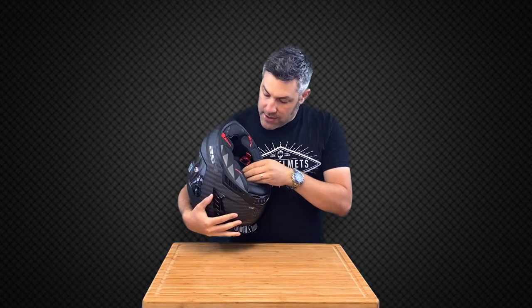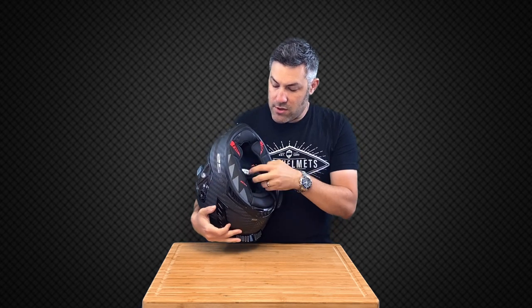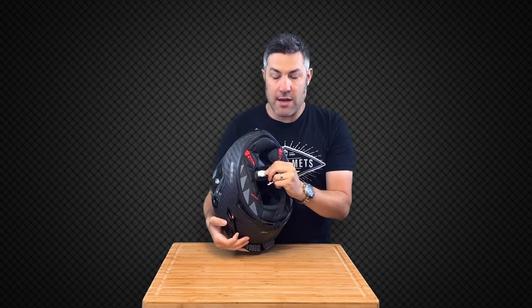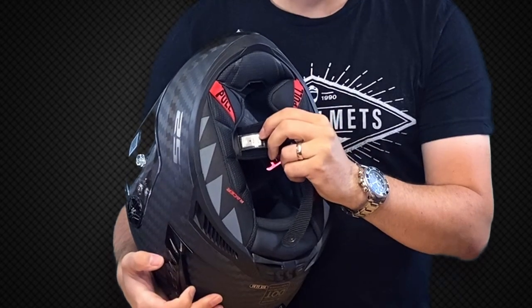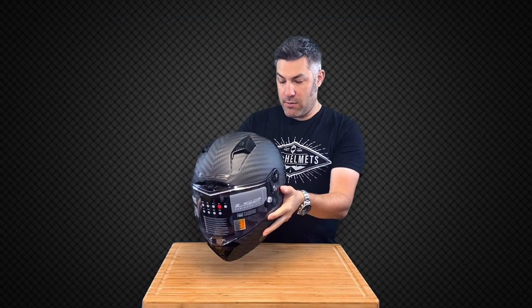And then to also identify that, a lot of racetracks will ask you to show them the chin strap, and you can see right here on the chin strap is that FIM QR code. They will scan this and that will certify that that helmet is an FIM helmet.